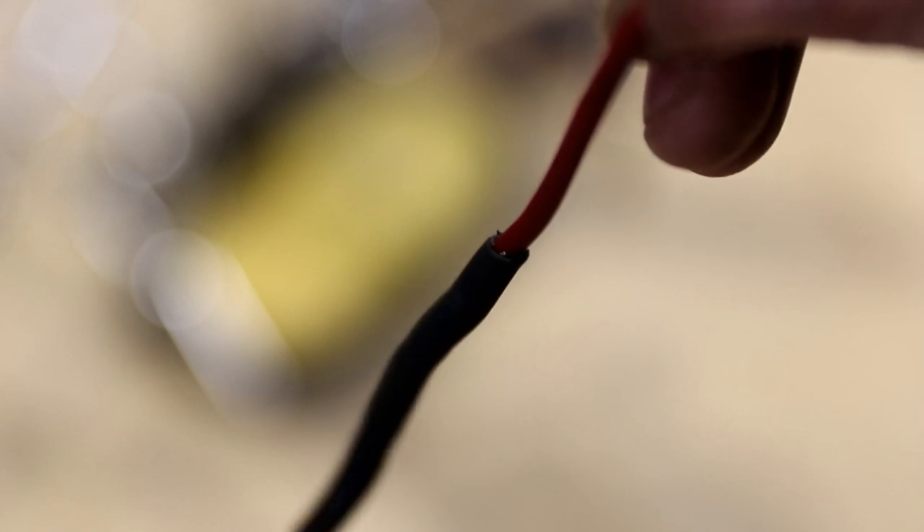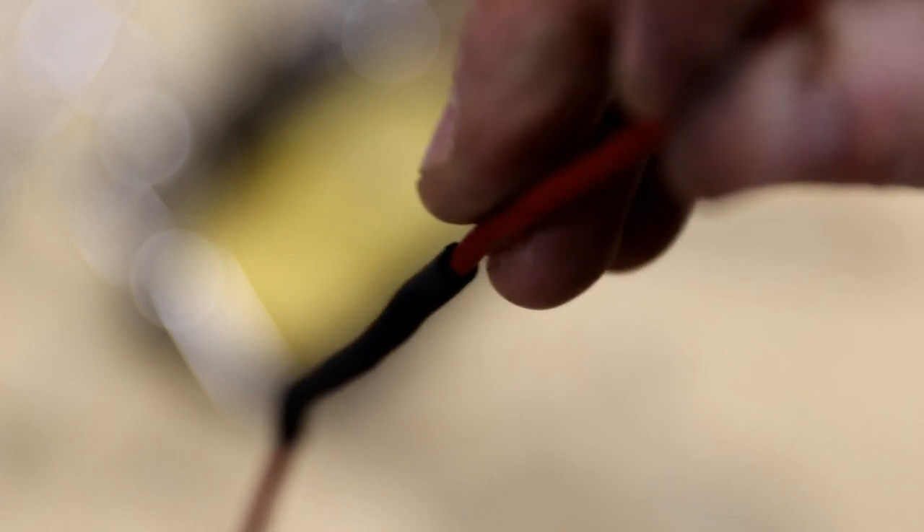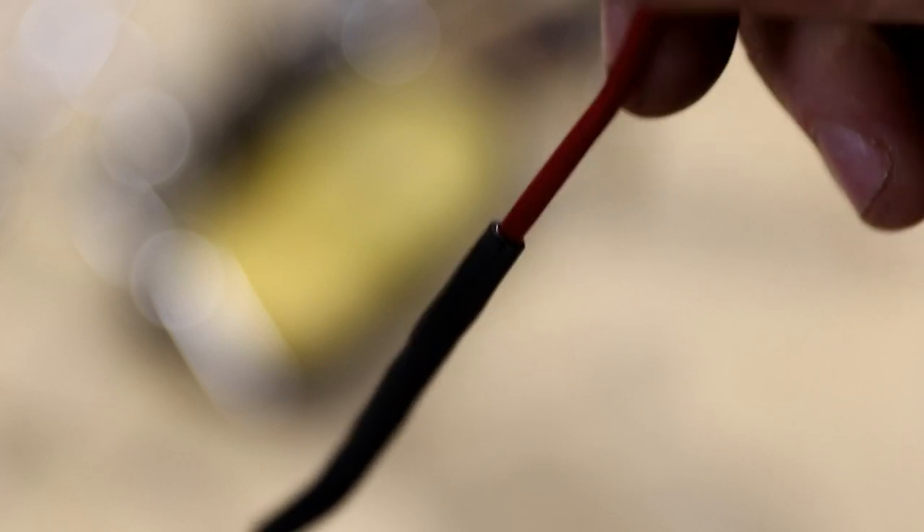You can just see there, that little shiny section — if I can hold it in focus — that little shiny section on the inside of the heat shrink, that is the glue. So we have a perfectly sealed, repaired piece of wire.